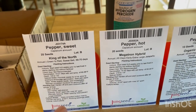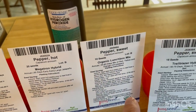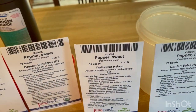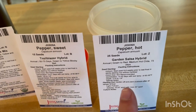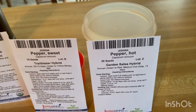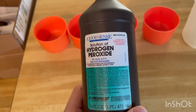We have our King of the North, our jalapeño, our lunchbox ones — so our snack peppers — our sweet pepper, our trailblazer ones that we had before, which are the green to yellow ones. And then another spicy one that we're bringing back — we grew this in 2023 — this will be our garden salsa one.